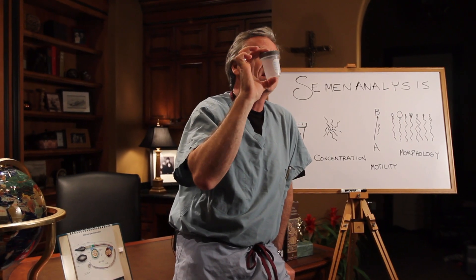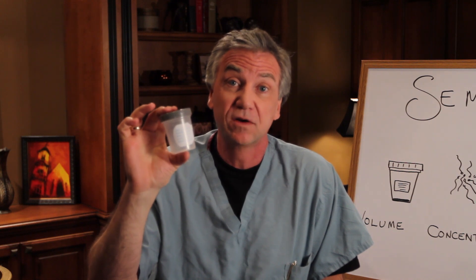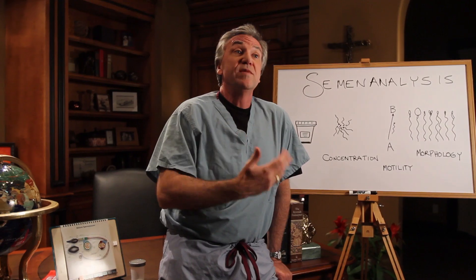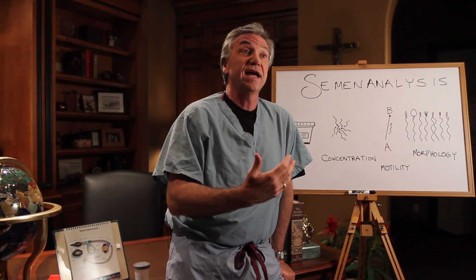So this is the semen cup, a sterile container, and you will be provided with one of these. You may collect at home if that's okay with your doctor, or maybe at the doctor's office. The container should be received within 45 minutes of ejaculation if you're collecting at home. Different ways to collect are by masturbation, typically. You may also use a special seminal collection device, which is a condom that does not have any spermicidal agent in it — nothing to kill the sperm.